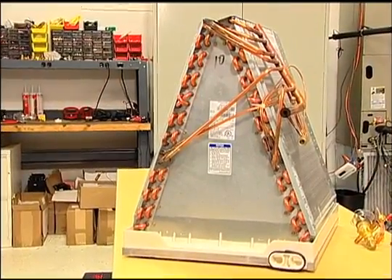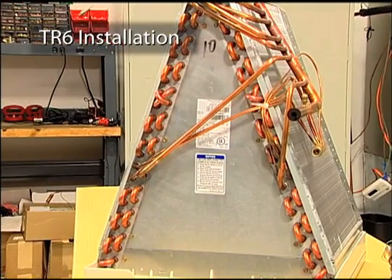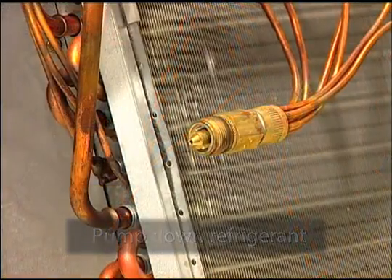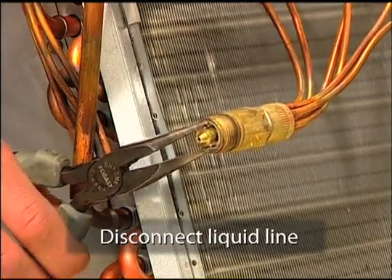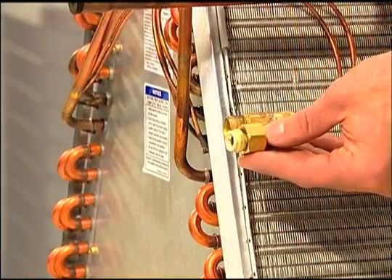Barring any unforeseen complications, installing the TR6 is quick and easy. Let's take a look at a typical installation of a TR6 on an indoor A-coil. First, pump down the refrigerant charge in the unit into the condenser or recovery cylinder. Next, disconnect the liquid line from the metering device and remove it from the system. If a piston is installed, as it was in our unit, be sure to remove it.